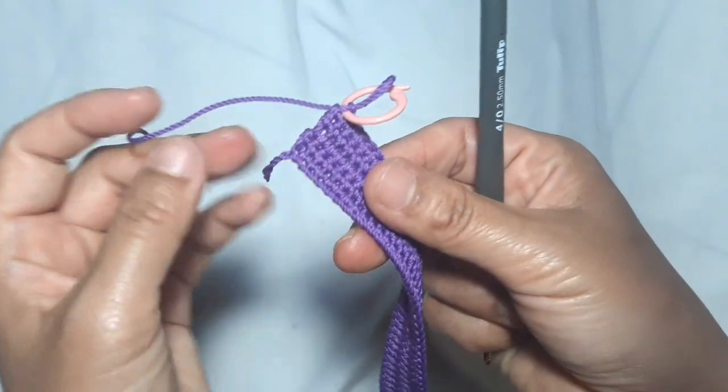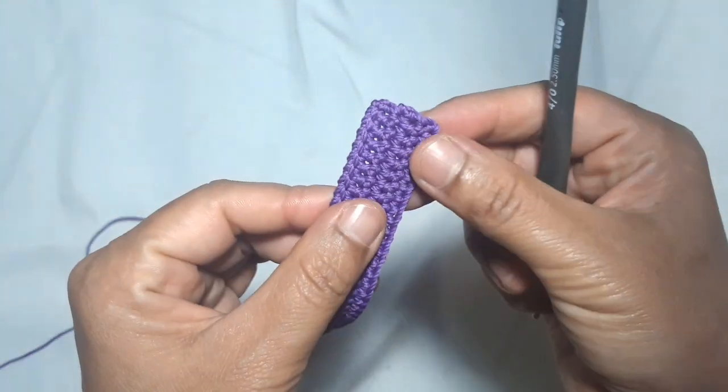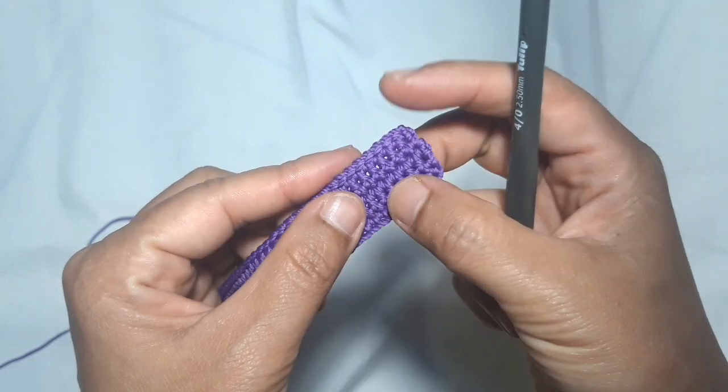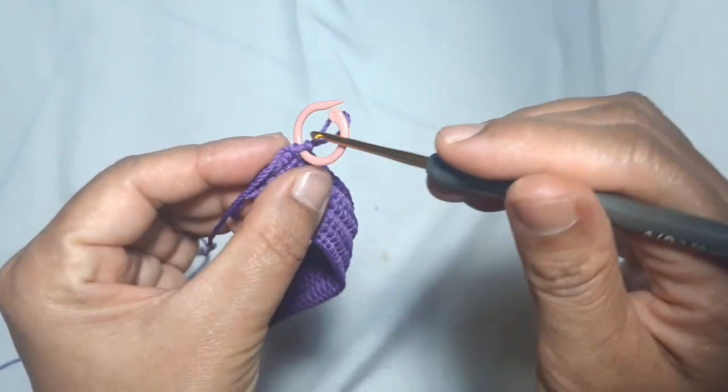Make 2 single crochets on the left side. This completes the 5th row, and this is the 6th row.